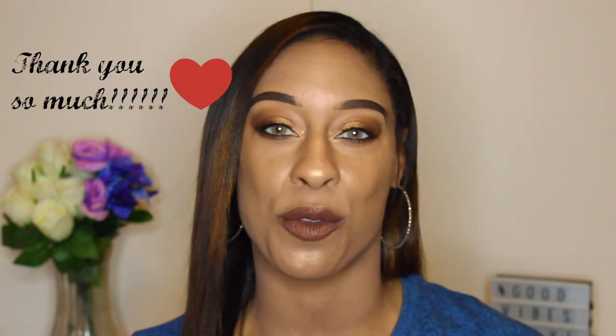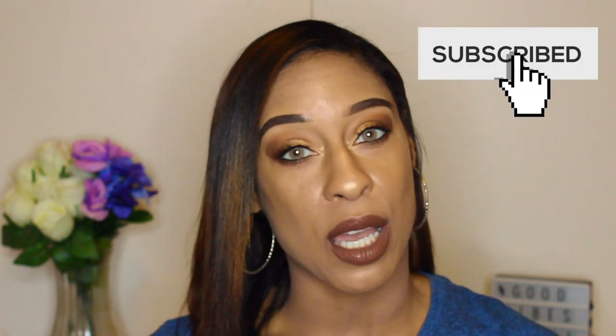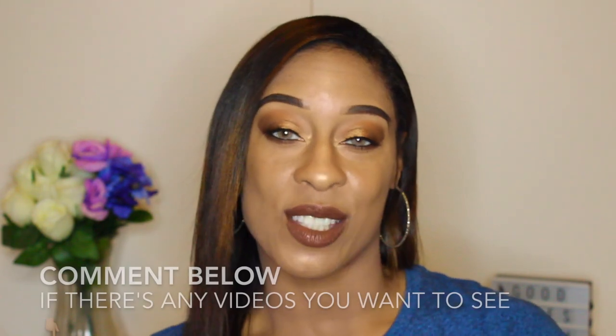Hi everyone, welcome back to our channel. For those of you who are new, hi, my name is Lizette. I just want to say thank you so much for 1,250 subscribers — I had made a goal to reach that number before the end of this month, so thank you all so much. If you're interested in beauty, makeup, fashion, and everything in between, make sure you hit that red subscribe button and leave me a comment down below about any videos you want to see. Thank you to everyone who's been watching — I really do appreciate the support and I'm loving the comments and the engagement.